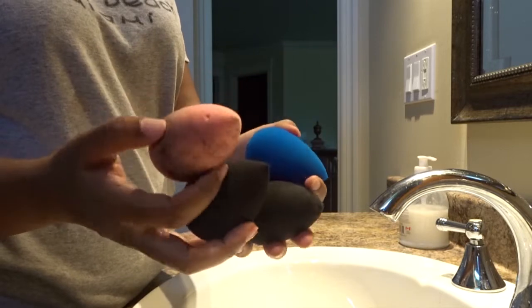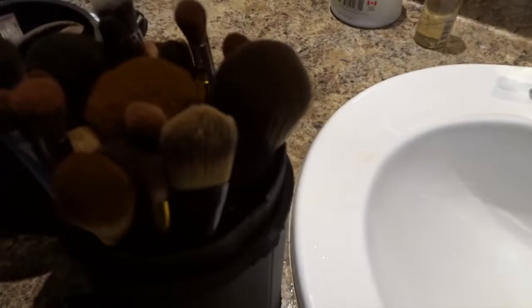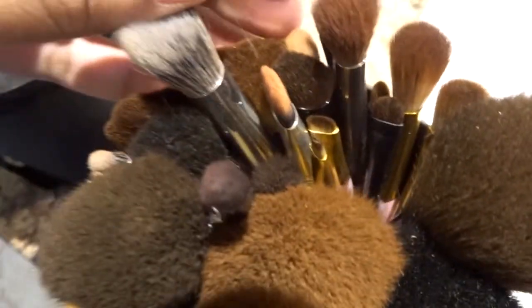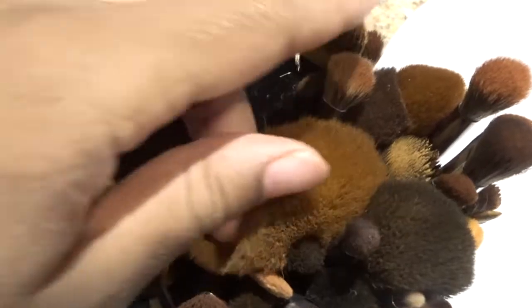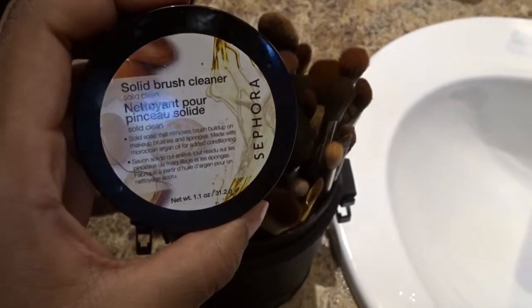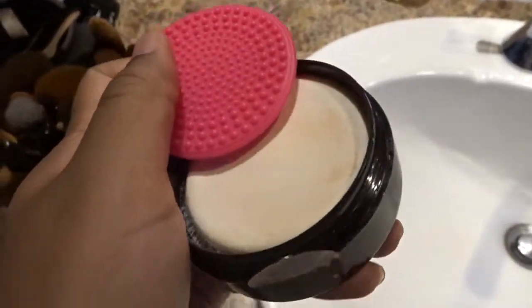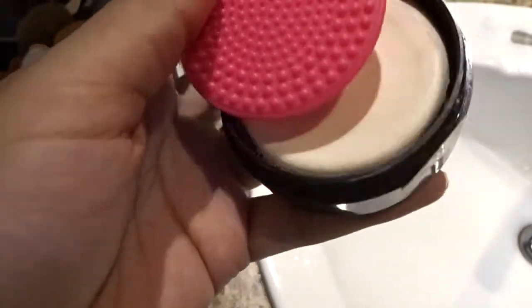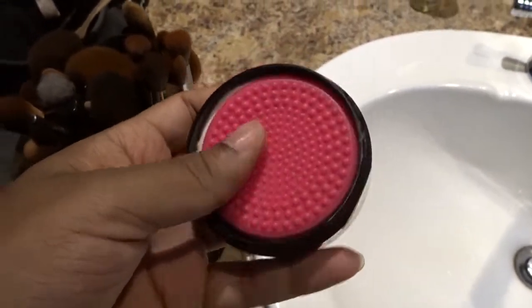So that's the result of my four options for my beauty blenders. If you were wondering how I clean my makeup brushes, I just use a bar soap — it's called a solid brush cleaner. It's from Sephora and it comes with a pink thing that you just rub your brushes on and they're clean. Thank you for watching — I'll see you in my next video, bye!